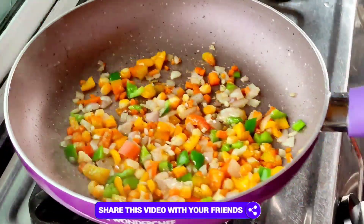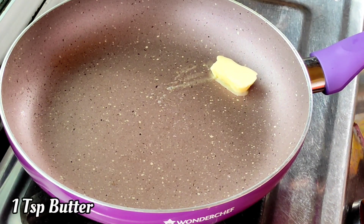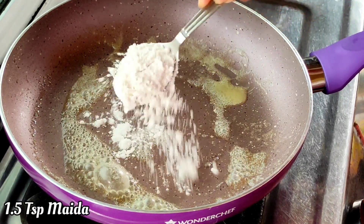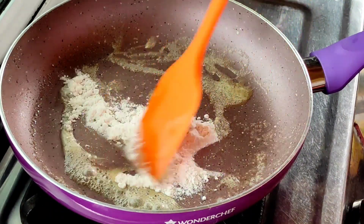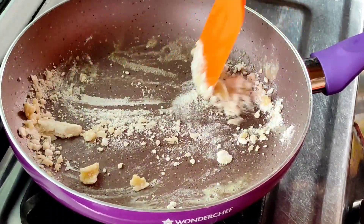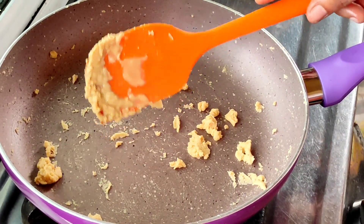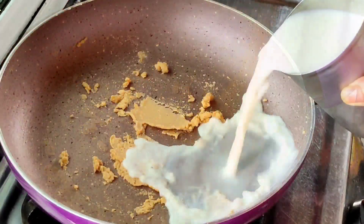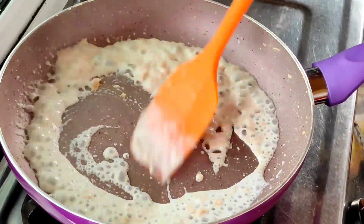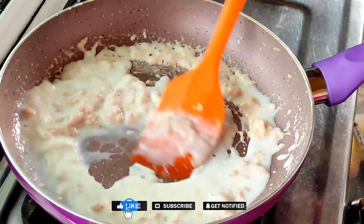After 2-3 minutes, we will sauté it. After that, we will take a little butter. We will melt the butter in the pan. After putting the butter in to melt a little, the flame will be low at this stage, and it will start to liquidify a little. Now, let's proceed to the next stage. I have taken 250 ml of milk and we will add it in batches, because if we add it all together, it will become lumpy.